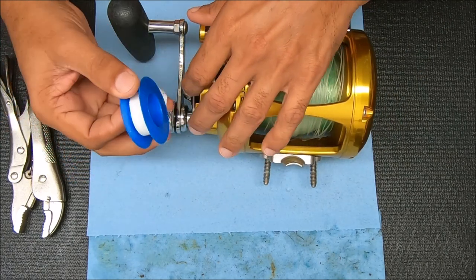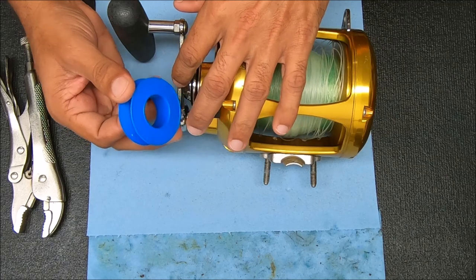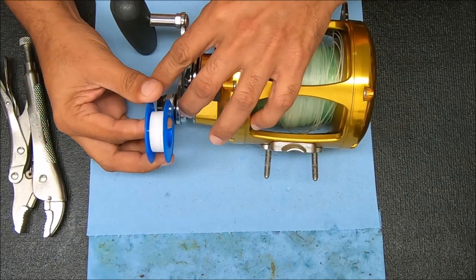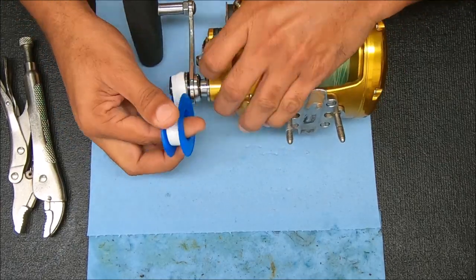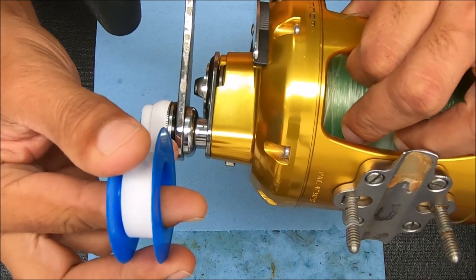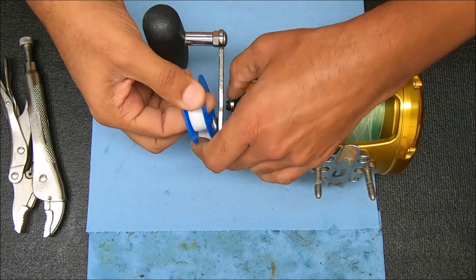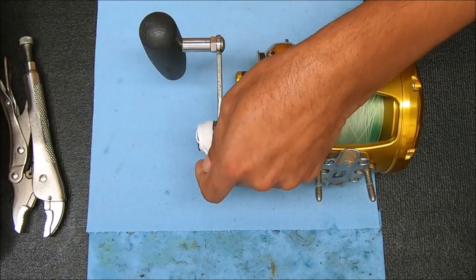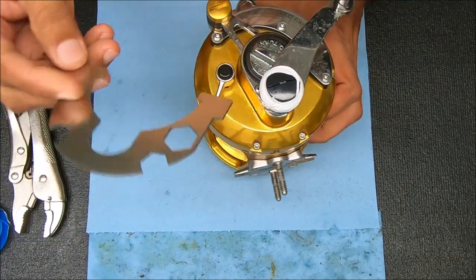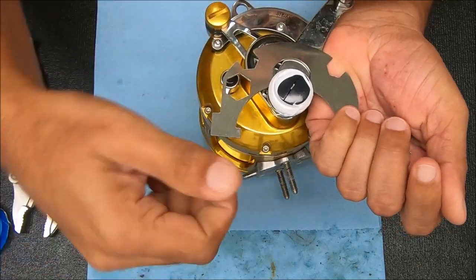I'll show it to you after I'm done wrapping this up — it doesn't have to be perfect. Notice I'm trying to keep that high above that slot where the wrench is going to go. That should work fine. Now we're going to take this and put it in this position here, because we're going to be putting leverage this way while we turn this way.